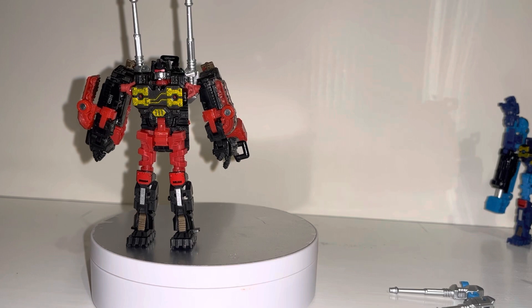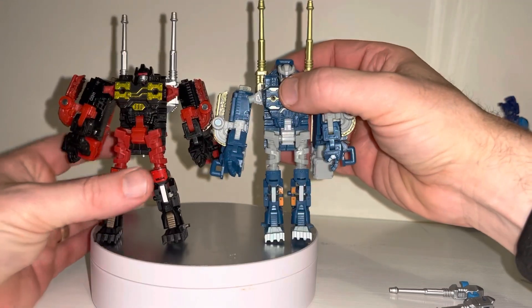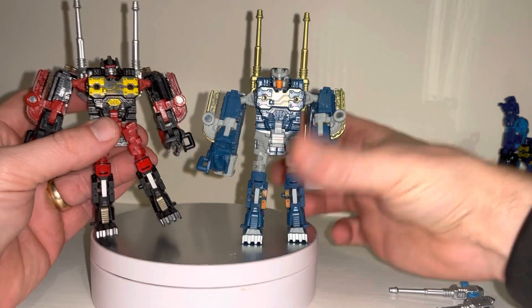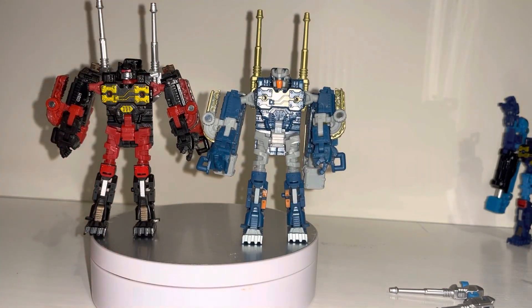One quick thing before we have a look at the alternate mode — they did use the mould for a Collector's Club Timelines figure. It's really weird that they kept the pile driver gimmick because obviously all of Blaster's cassettes didn't have the pile drivers at all. So they did the redeco, changed the head — which you can see, and which is brilliant — changed all the paint scheme and changed the chest, but they kept the pile drivers as well. Interestingly, even though none of Blaster's cassettes ever had this particular gimmick in the cartoons or in the magazines, they never had this function.